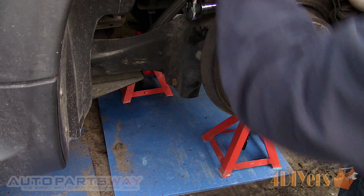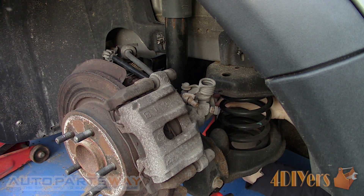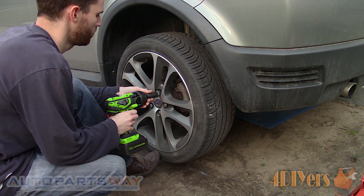Tighten the bolts — the torque specifications for the 15mm bolts are 57 to 75 ft-lbs or 76 to 102 Nm. Reinstall the wheel; the torque specifications for the lug nuts are 80 ft-lbs or 108 Nm.